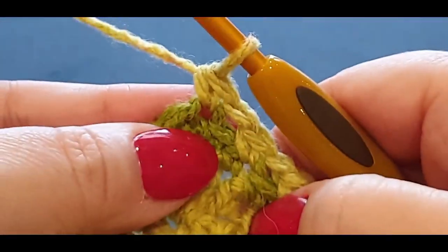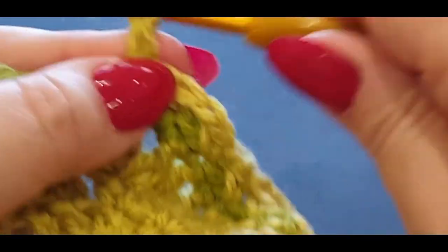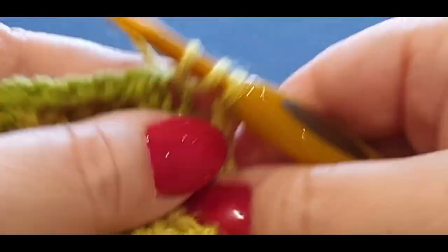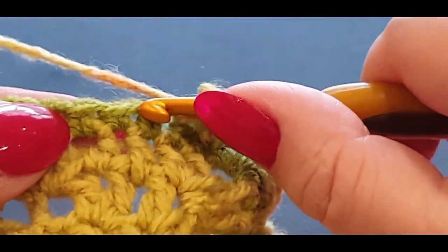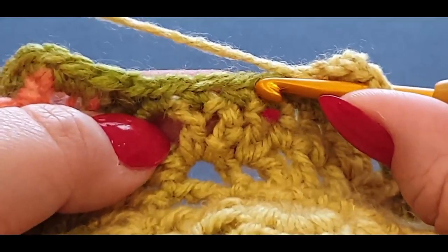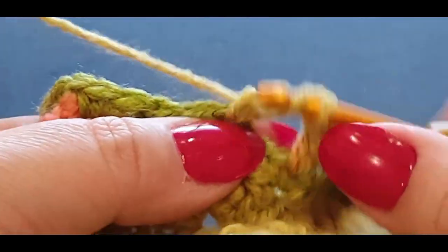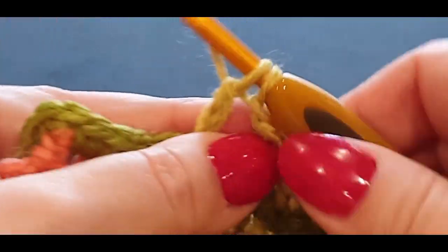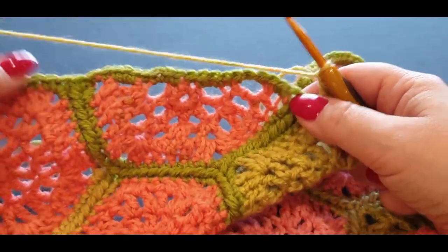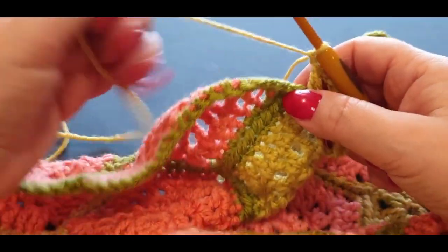Chain one, skip one, pop a single crochet in that stitch. Chain one, single crochet, skip one, single crochet in the top stitch. Chain one, single crochet, skip one, single crochet in your second stitch. Chain one and now we're going back down again: yarn over your hook, skip that first one, pop your half double in there. Chain one, skip that next stitch, put your double in there. Chain one, skip that first stitch and put the half treble in this stitch.